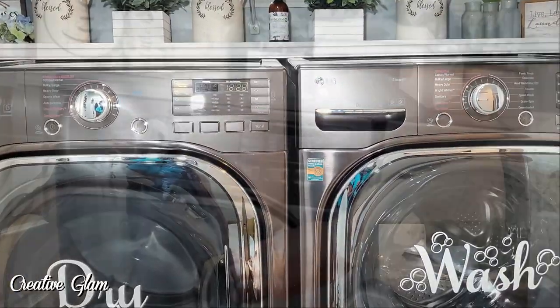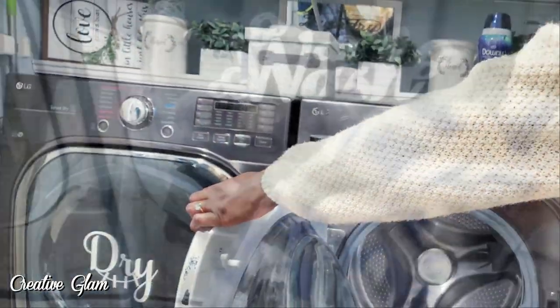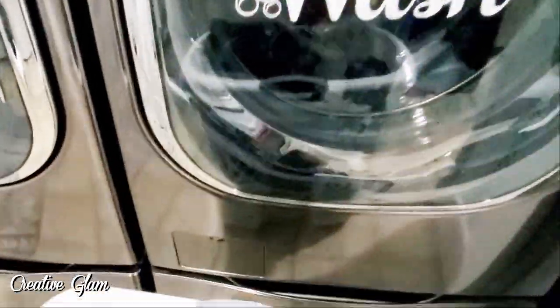I didn't have a lot of laundry to do, but I did have two loads. Here you see me pulling one load off the dryer and adding one into the washing machine.